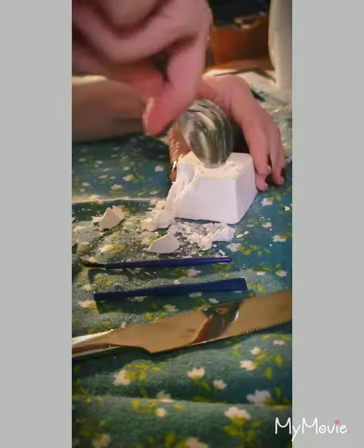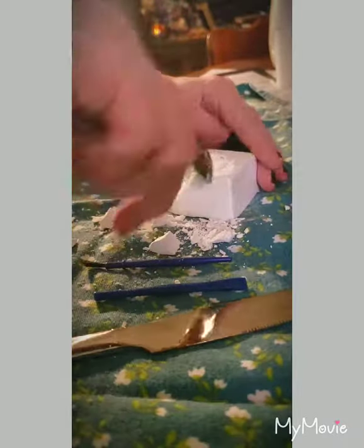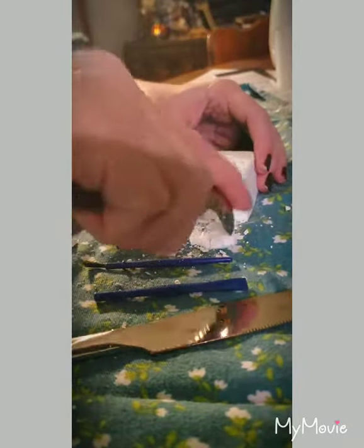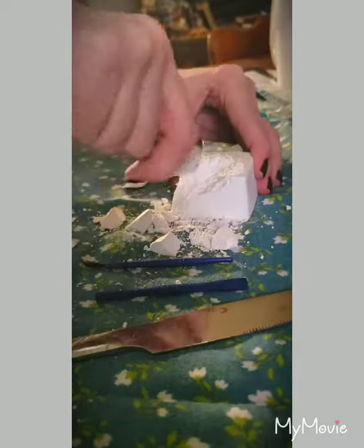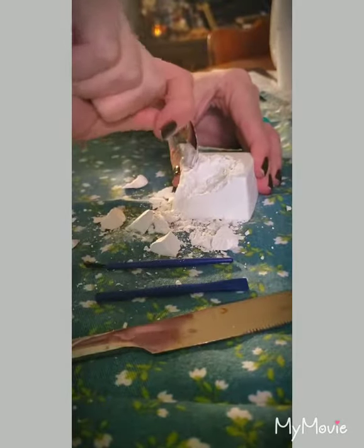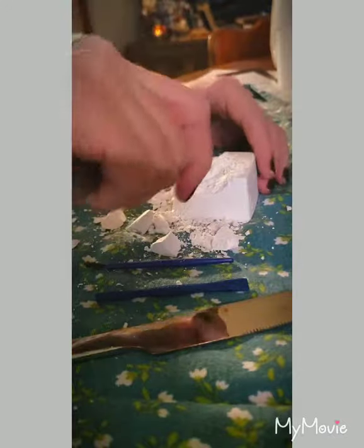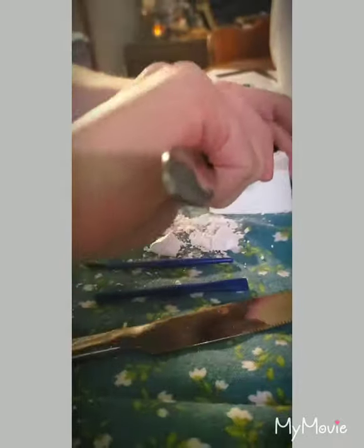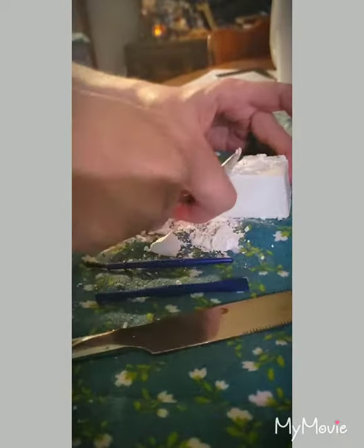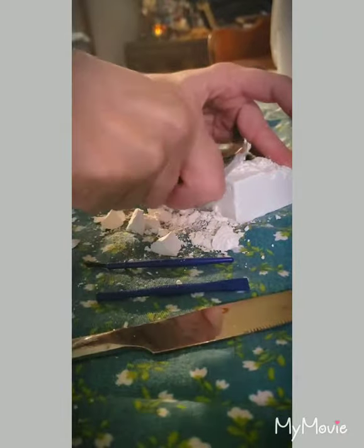I'm probably going to make a ginormous mess. This was one of the first jobs I was ever interested in as a kid — being an archaeologist. Well, being a pirate first actually, and then around age five in kindergarten I was like, you know what, being able to dig in the ground for a living and find cool treasures and add to history — how amazing would that be — but that fell by the wayside.